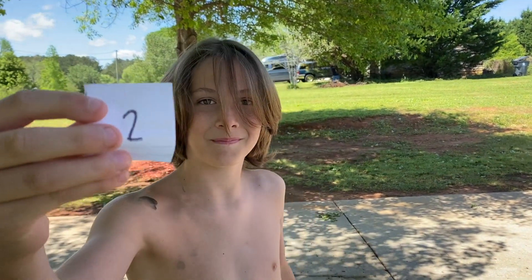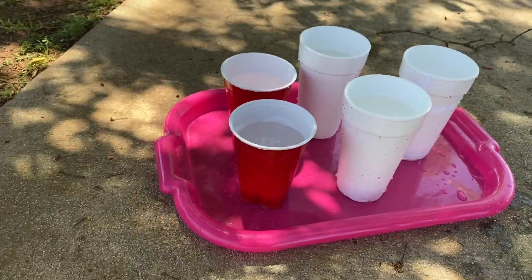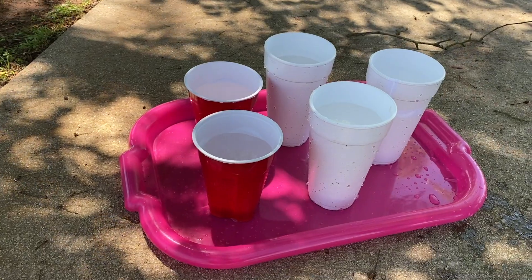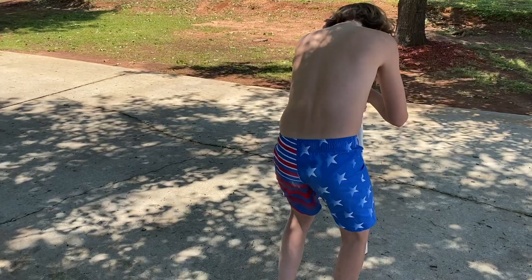Gavin got number two — only two spins! We had to replace two cups because I broke two cups, so if there are red cups in there, that's why. One, two — easy!